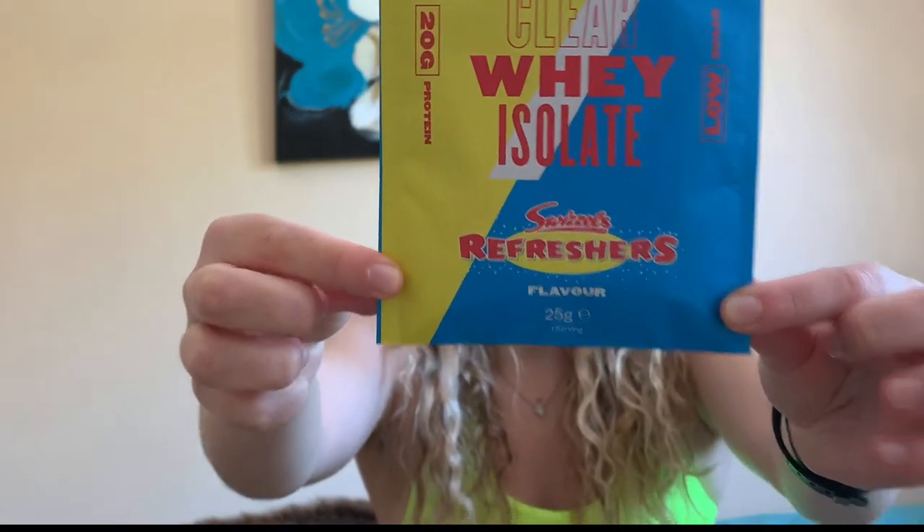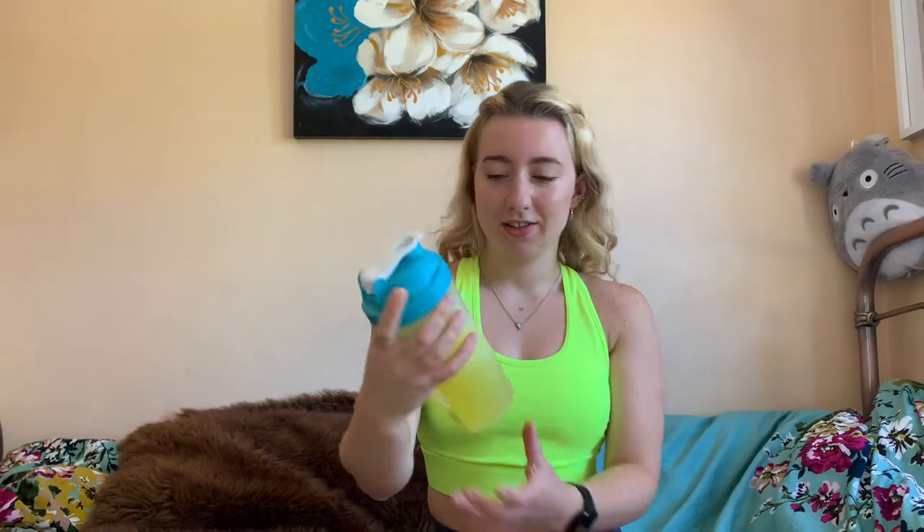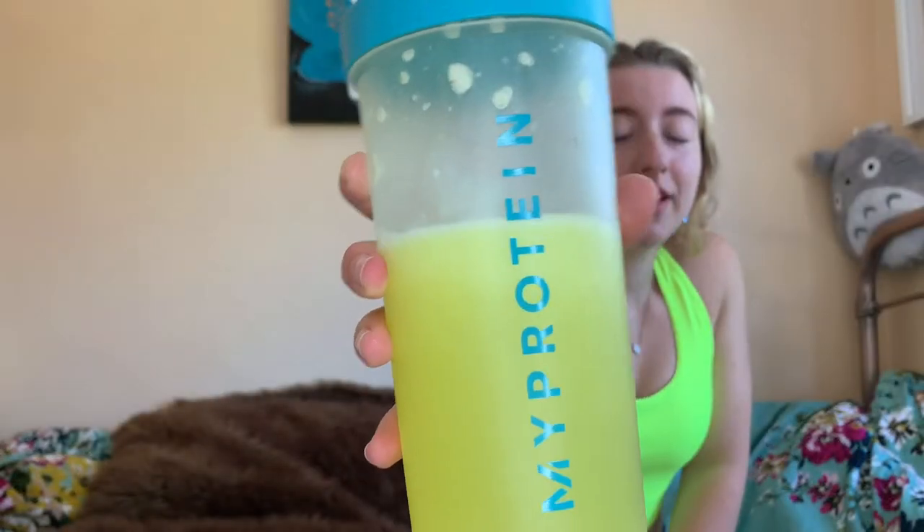It's a new day and today we are trying the Refreshers clear whey protein — 20 grams of protein and low sugar. It's all mixed, let's have a taste. Yeah, I actually love that — it's really good! It tastes like lemon sherbet, which is what Refreshers are. I'm going to give that eight out of ten — approved! I like this one, might get a tub of this.